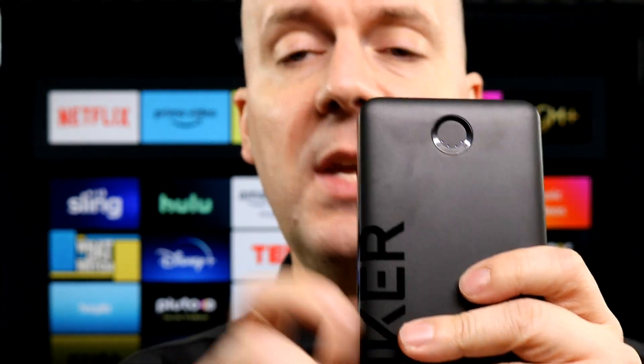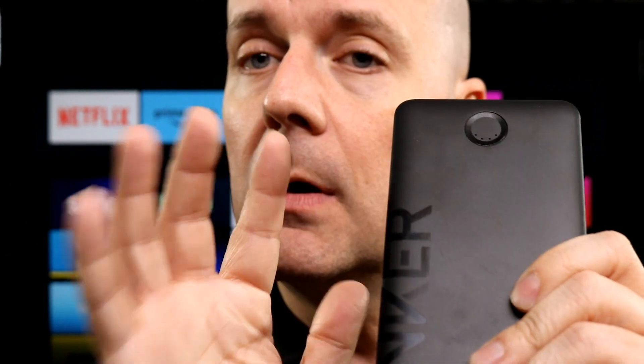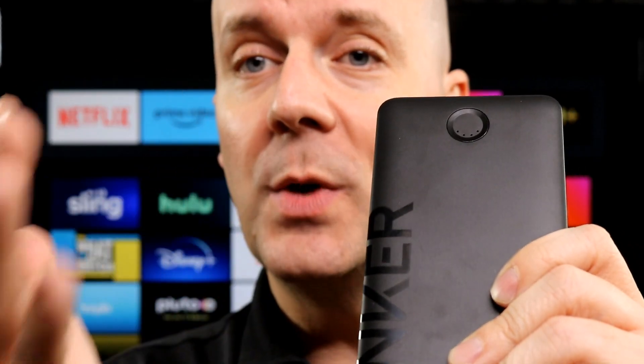Tablet, wireless earbuds, and more. On the front here, you do have a little button. All it does is tell you how much power is left. When you press the button, there are four lights. Four lights means 100% charge, three lights means 75%, two lights means 50%, and so on.